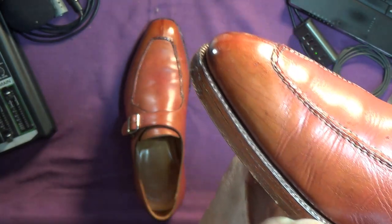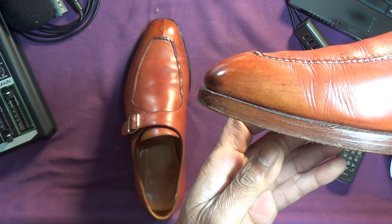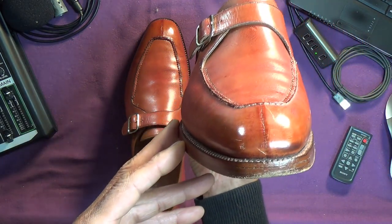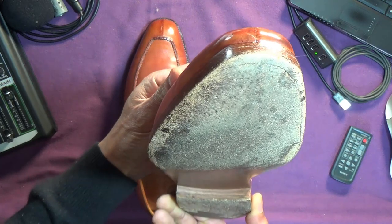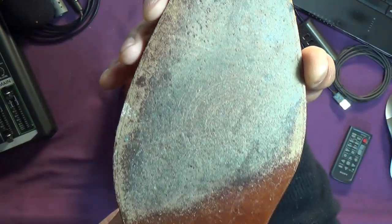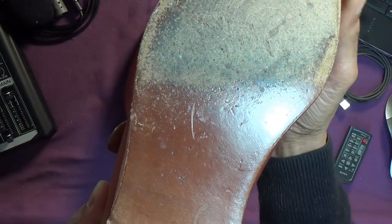Give you an idea of the profile — first of all the toe cap, that shape, slightly chiseled. I would say a fairly plain waist — it's not waisted, or what they call fiddleback at all.